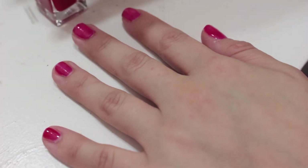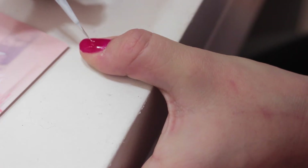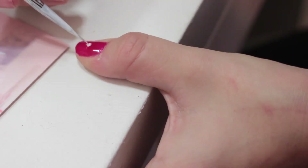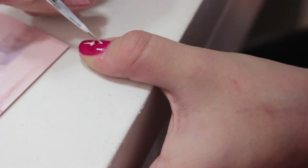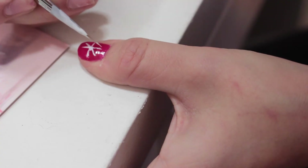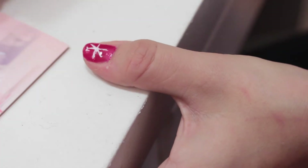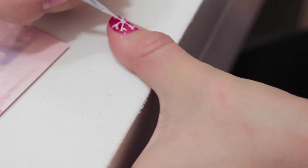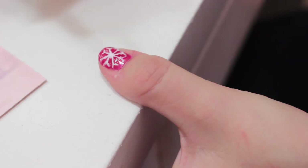Now that you've finished painting your nails the base color, it's on to the fun part. I'm going to be doing a white snowflake design on my thumb — you could do it on any finger though. Start by putting a dot right in the center of your nail with white nail polish. Next, add thin white lines coming out from the center of the dot so it resembles a star. At the end of each line, add a little V shape, going around to each line. If your snowflake needs more lines, feel free to add them — no snowflake is perfect.